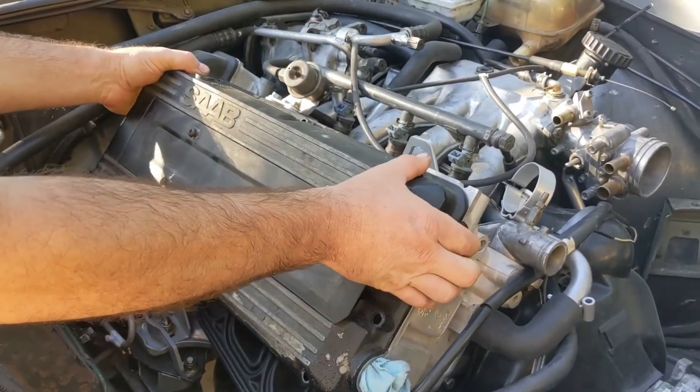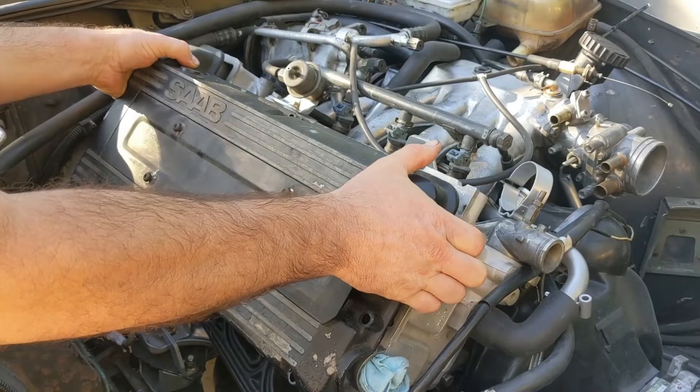The first thing we're going to do is pull the valve cover off. All the bolts are already off, so it'll just come off.